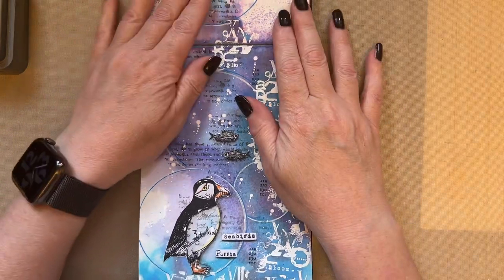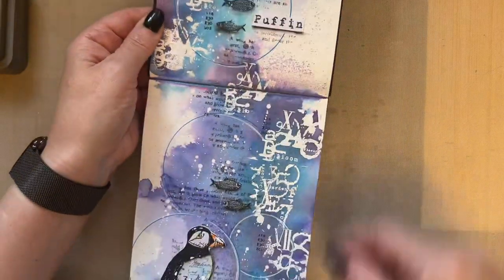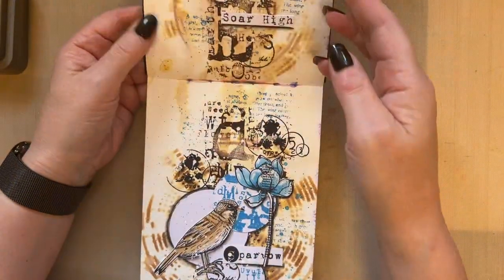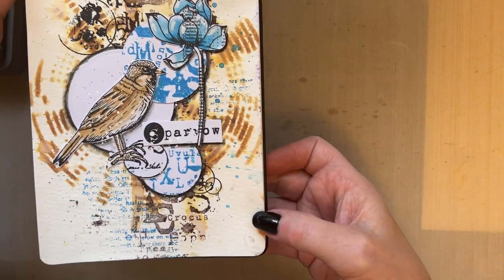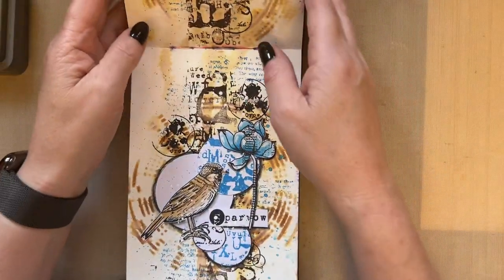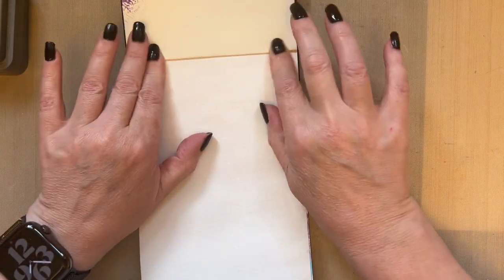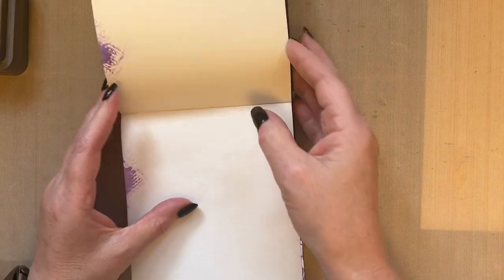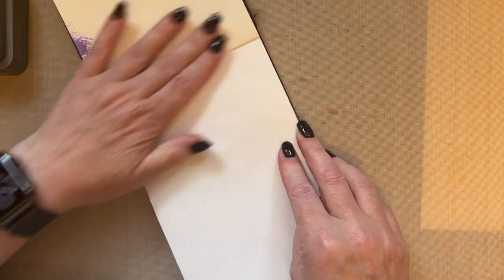A couple of videos ago I did this journal page which was a complete spread, and then my recent one was this journal spread in the browns and the blues. What I thought is I'll go backwards to the front of my book — so this is the front page as you can see.